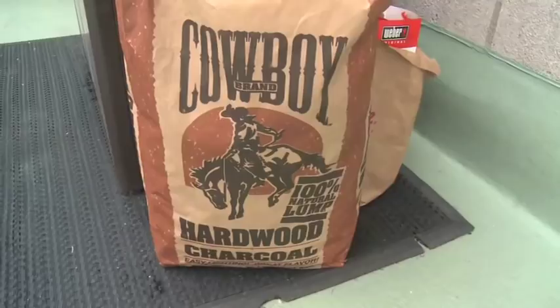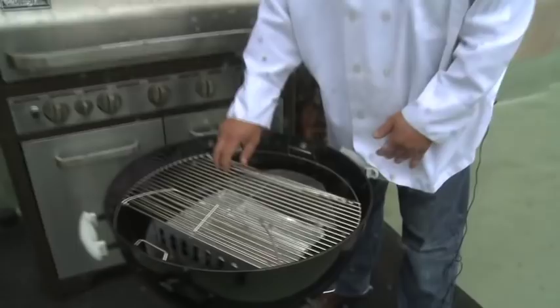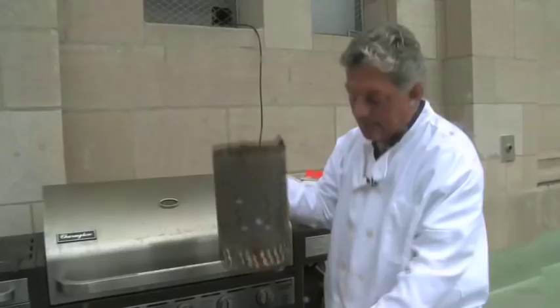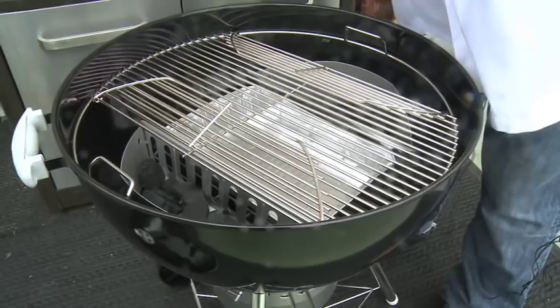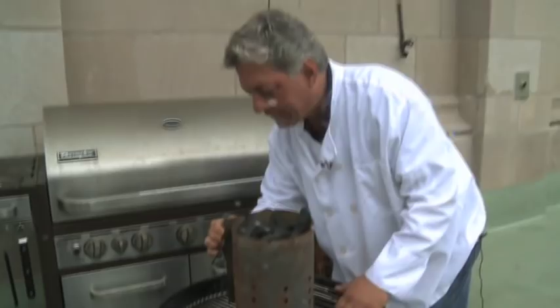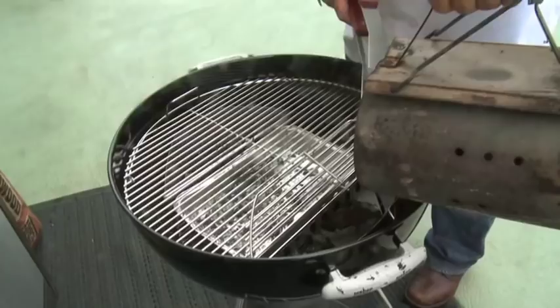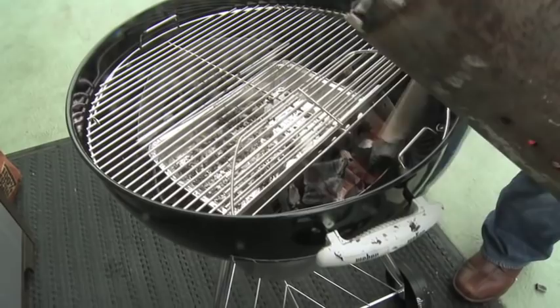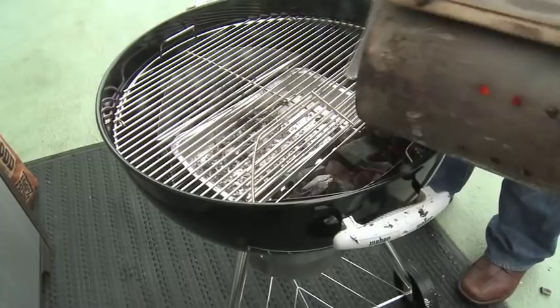We're using a standard Weber kettle. I'd like you to see this — you can buy these hinged grates. They're excellent for continuing to add coals; you don't have to lift everything off, which makes things a lot easier. Mine is all rusty but it works. The hinged grill grate cuts down on the time and it's perfect for what we're doing.